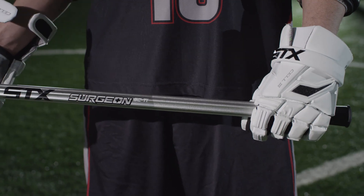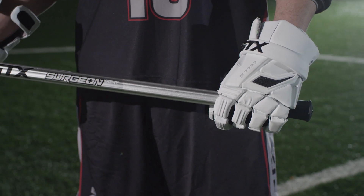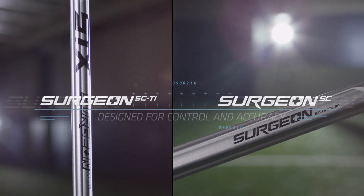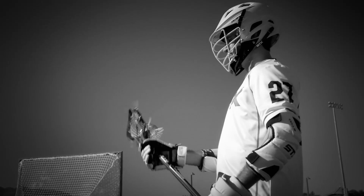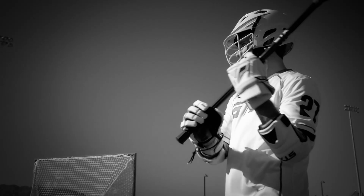The Surgeon Side Tie features targeted AccuFinish only on those specific areas that an elite player looks to have. You're just going to have overall more control of the stick, and that's what the attackmen Surgeon players are demanding. Both these handles are great values, as well as being extremely lightweight, and really allowing that precision player to perform at the best of their ability.